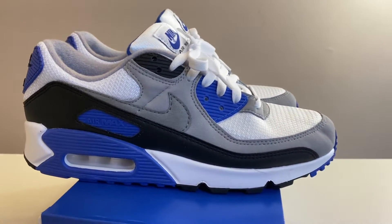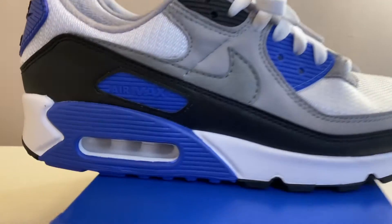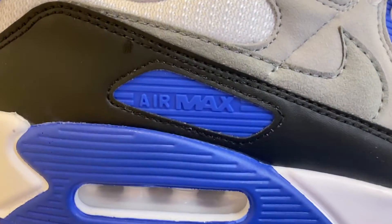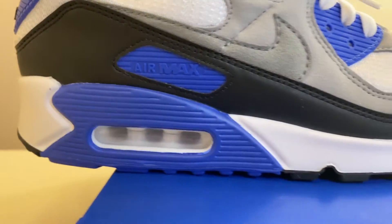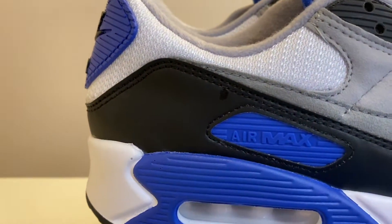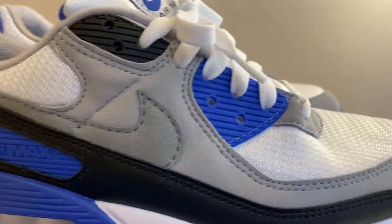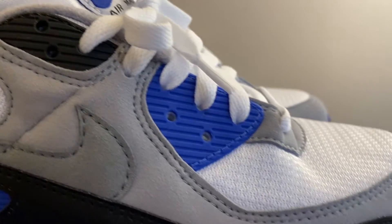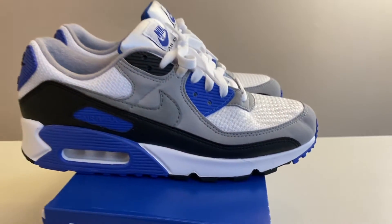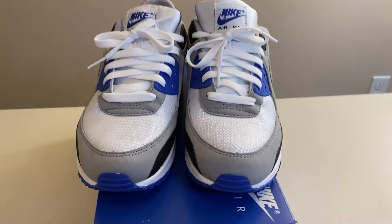Back to the sneakers. Starting on the lateral side, it's that classic Air Max 90 silhouette with black, gray, white, and hyper royal. You've got the air bubble in the back, the Air Max piece in hyper royal blue, a white midsole, black leather on the upper part of the midsole and some of the upper, gray suede, white mesh, a black piece for the eyelets, a blue piece, and the toe box in mesh. Really clean, simple, and classic looking.